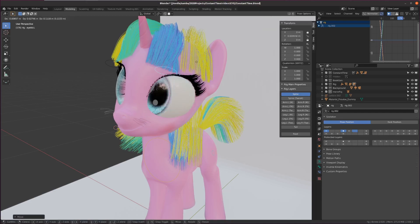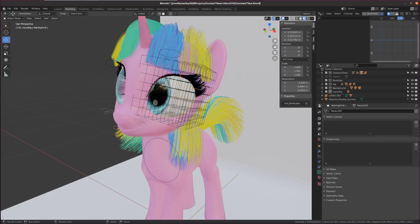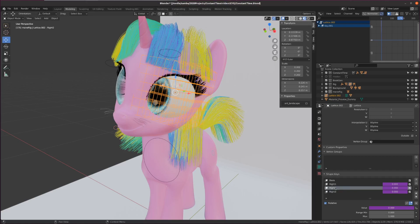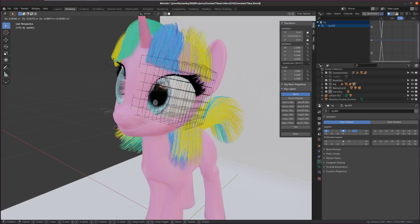Where it gets a little bit weird is with the eyelashes, which are a separate mesh. You can't deform them directly through key shapes because it messes up the hair a lot, so you have to surround it with a lattice. You just parent the eyelashes to the lattice, and then the lattice has the same drivers and its own key shapes, so as you move it down it deforms the lattice. And that's how I did it.